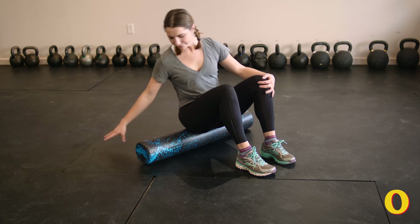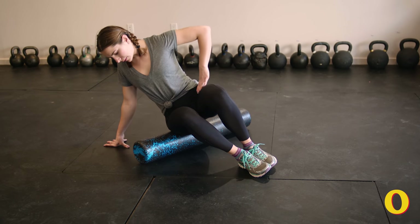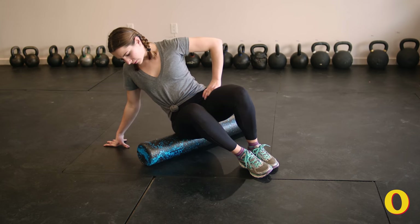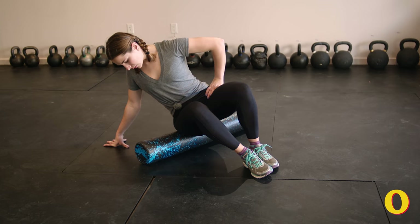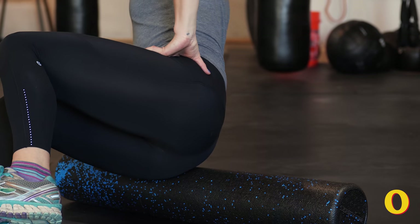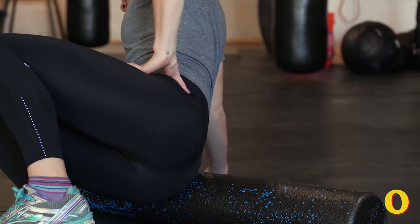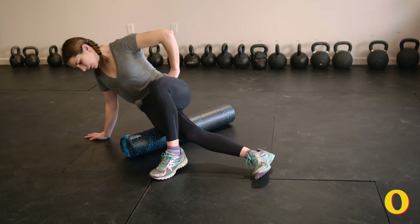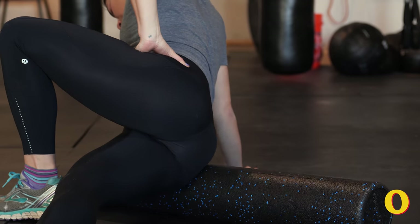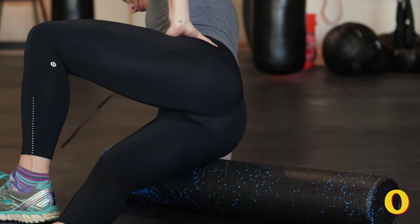This next move is going to relieve tightness in the IT band and the glutes. Start by sitting upright on your foam roller and then lean both of your knees to one side so that your opposite hip is lifted. Draw three to four small circles on the roller moving both clockwise and counterclockwise. From here roll forward and back along the side of your glutes five to ten times.